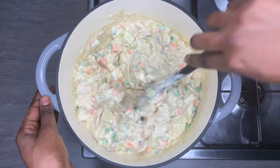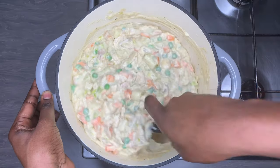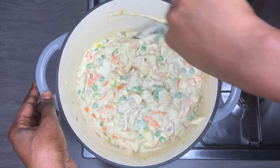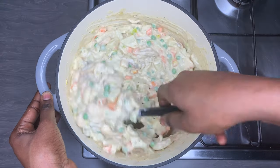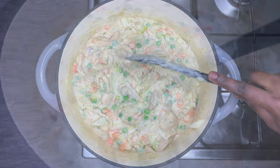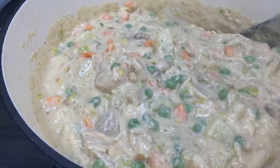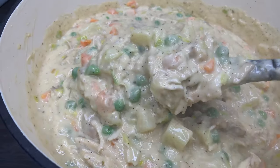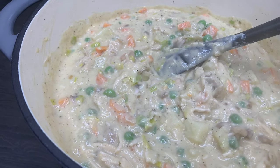I'm adding some salt to taste — this is up to you. If you taste it and don't need more salt, leave it, because the chicken was already salted and flavored. I'll allow this to cook for about three to five minutes — not long at all, because I want to retain the crunchiness of the vegetables. The sauce is now ready and thickened up, so I'll get ready to put it into a baking dish.